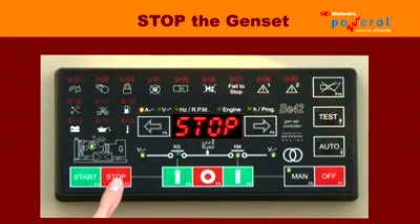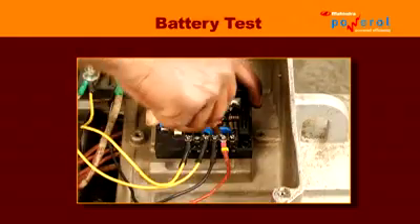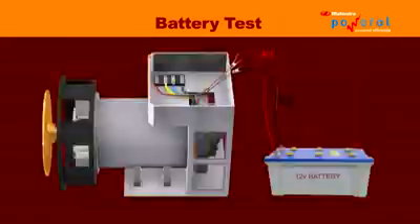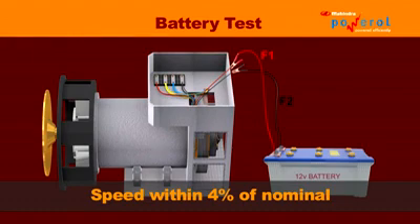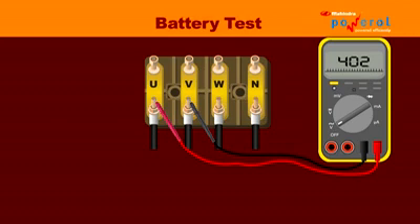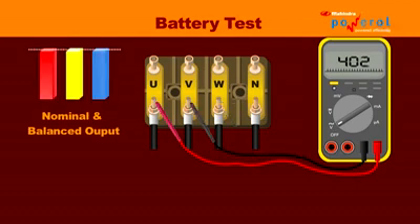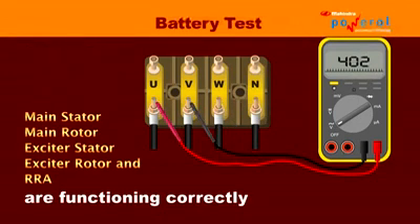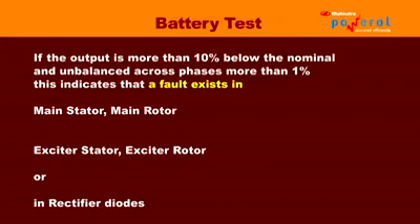Stop the generator and disconnect the load. Remove AVR connections and insulate the U, V, and N terminals with tape. Replace the AVR with a 12V battery — give battery positive to F1 and negative to F2. Now start the engine and check that the speed is within 4% of the nominal. Using a multimeter, check voltage between phases and voltage between each phase to neutral. If the output voltage is within 10% of the nominal and balanced across phases within 1%, then the main stator, main rotor, exciter stator, exciter rotor, and rotating rectifier assembly are functioning correctly. If the output is more than 10% below nominal and also unbalanced across phases by more than 1%, this indicates that a fault exists in the main stator, main rotor, exciter stator, exciter rotor, or in the rectifier diodes.